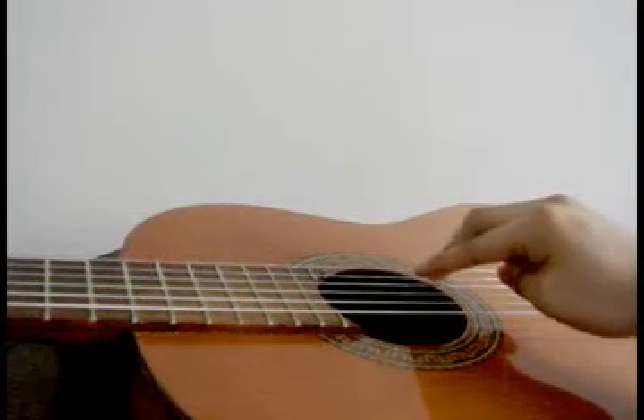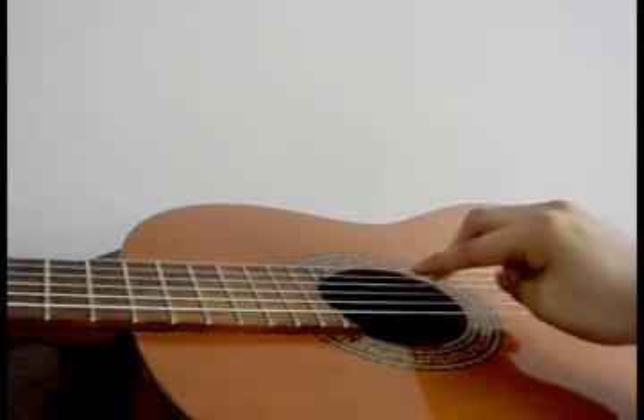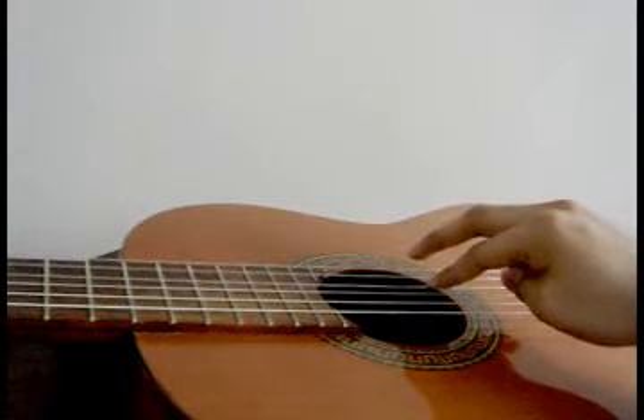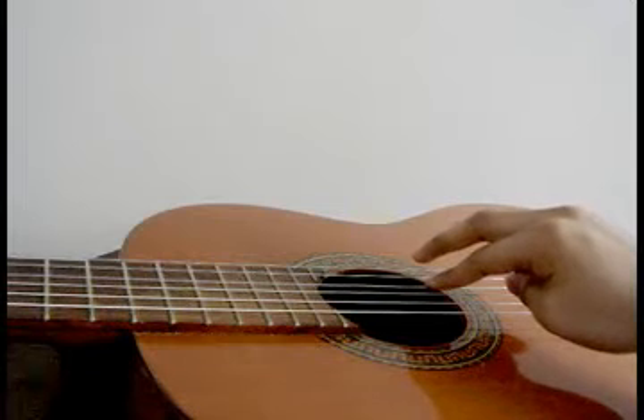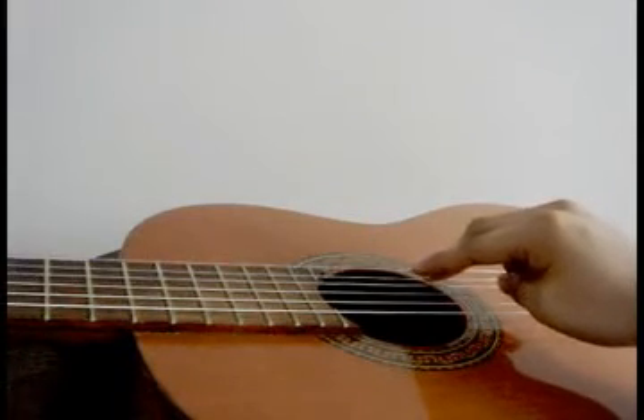Index will drop on the second string, plucking it while the middle finger lifts. The middle finger will play the first string while the index comes out, and you repeat the exercise.